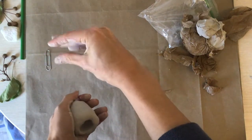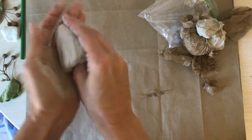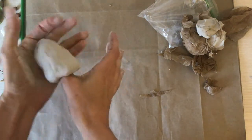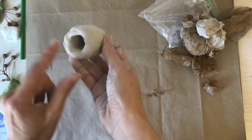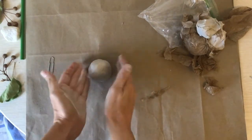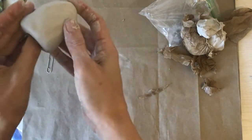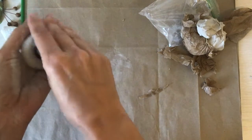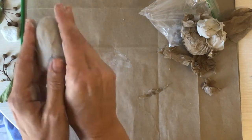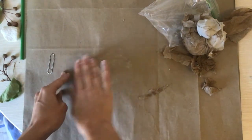Remember your alligator fingers to pinch it. And then if it's uneven, you can tap it on the table to make it nice and smooth, and roll it a little bit like that.